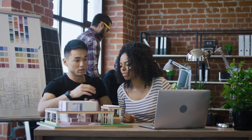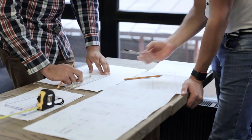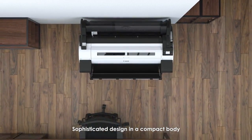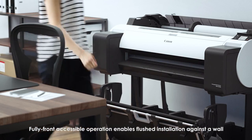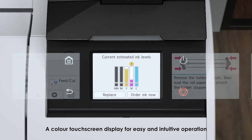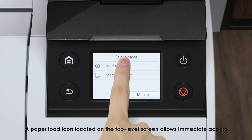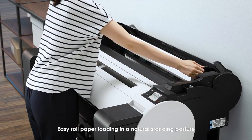Office-friendly, the TM series is designed to provide a convenient printing environment in smaller offices. Its compact design and ease of use feature a sophisticated body that is fully front-accessible, enabling flush installation against a wall. A color touchscreen display allows easy and intuitive operation, with a paper load icon on the top-level screen for easy roll paper loading in a natural standing posture.